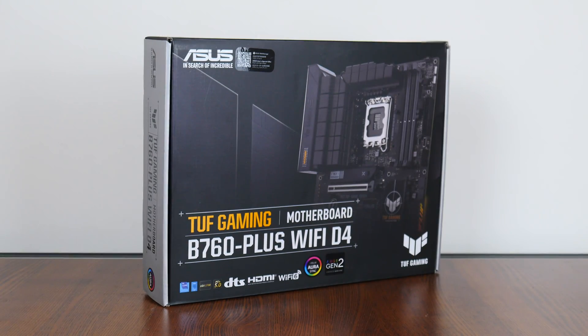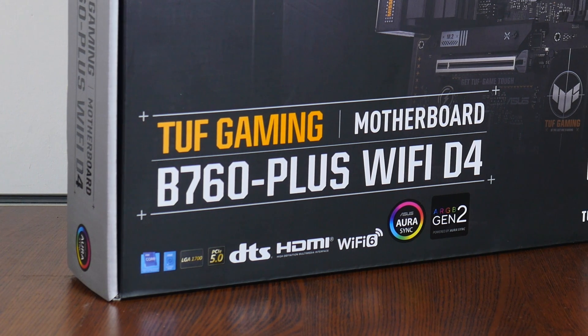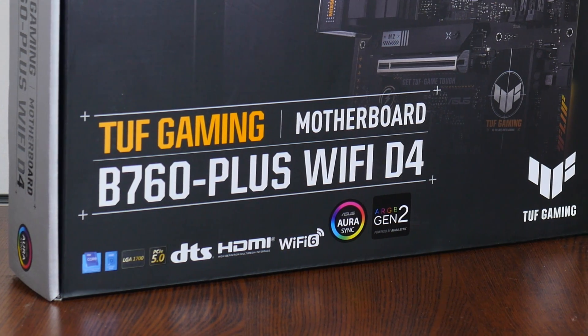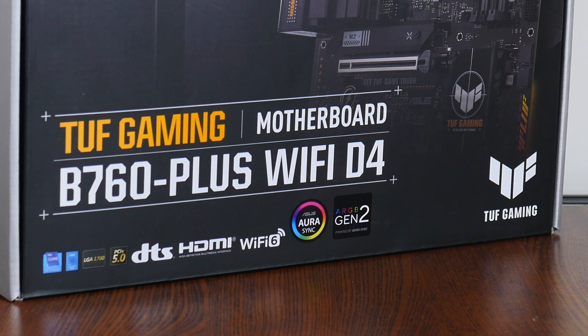Hey everyone. Intel's mid-range 700 series chipsets have just dropped, alongside a whole bunch of new low-to-mid-range 13th generation Raptor Lake CPU offerings. For today's video, we'll be taking a look at an Intel B760 motherboard targeted at gamers on a budget — the Asus TUF Gaming B760 Plus Wi-Fi D4 — sporting support for Intel's 13th generation Raptor Lake CPUs while serving up DDR4 support. Let's see if this board is any good.